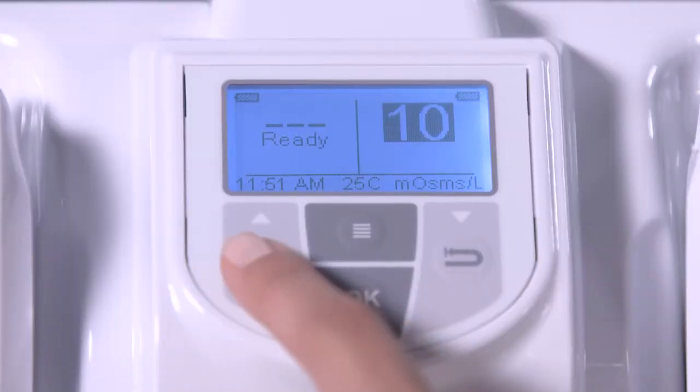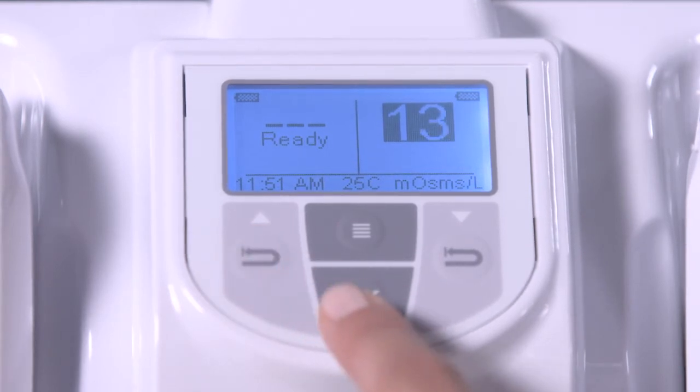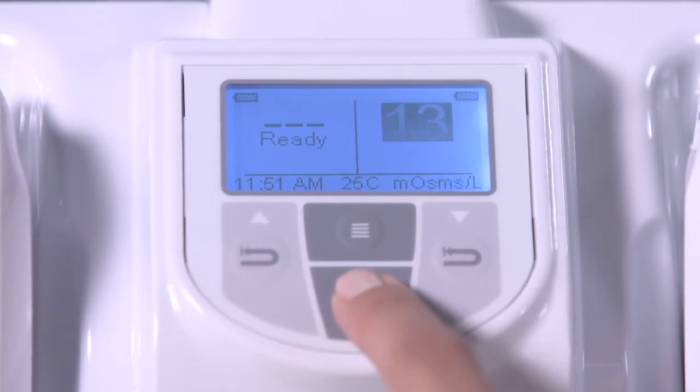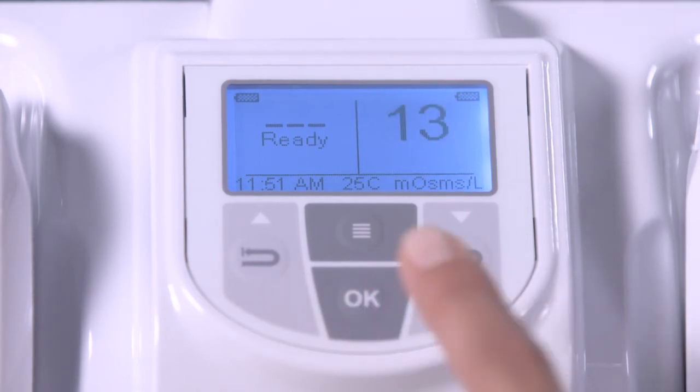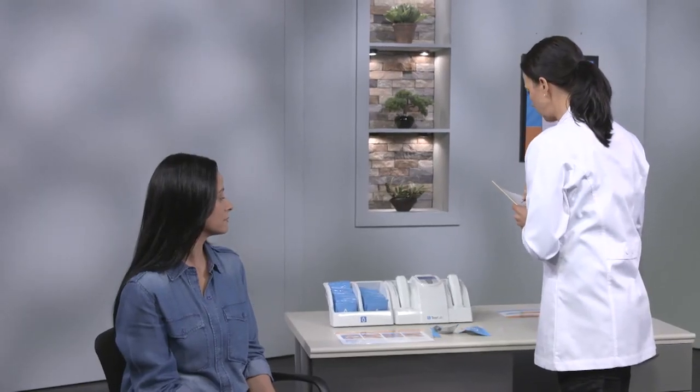Dock the pen into the TearLab within 40 seconds and note the numeric code on top of the test card. Enter the numeric code by pressing the recall buttons below the up and down arrow keys on the TearLab. You have eight seconds to match the codes. Press OK to accept the code, wait for the result, and record the result in the patient chart.